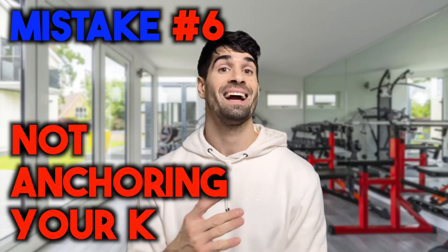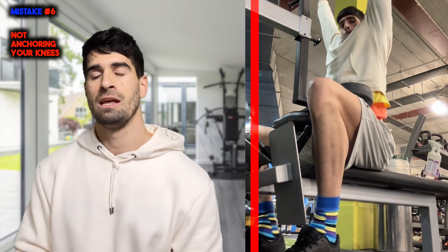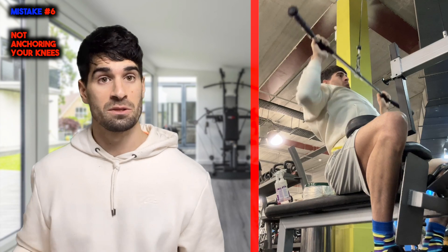Number six is not anchoring your knees properly. It's not going to be the end of the world if there's a little bit of movement, but it's one of those form tweaks that will help you get a little bit more out of the exercise. When we anchor ourselves in, there is less energy lost elsewhere. If your body is moving up and down with heavy weight and your knees are moving slightly, it's going to take some focus away from the pressure that can be put through your lats due to instability. So try and anchor yourself in nicely.